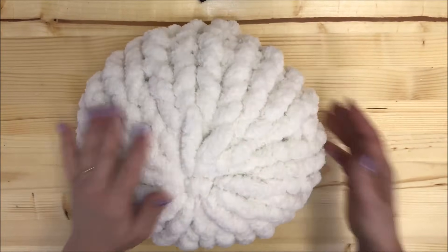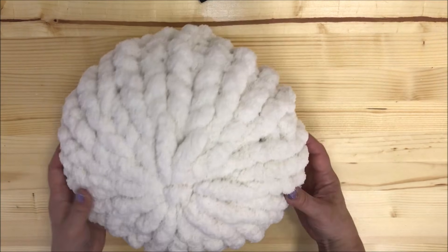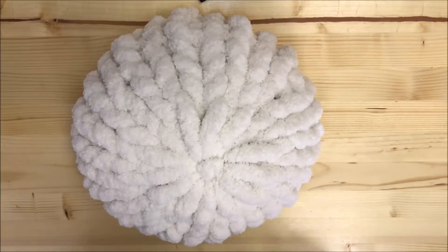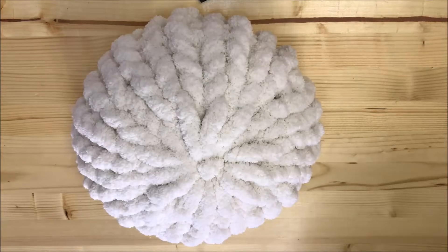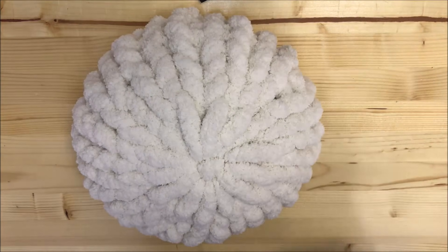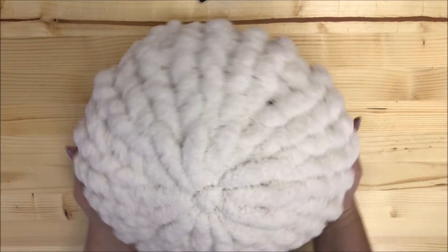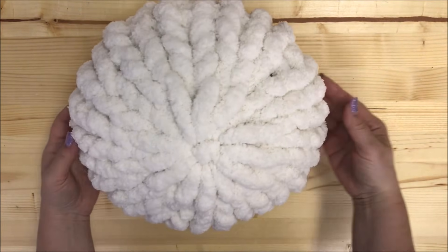If you are looking for something to make for yourself, or maybe for your dad for Father's Day, or as a birthday gift or wedding gift, this will be the most unusual gift and something you made yourself. You can buy chunky Chenille yarn at becozi.net. Stay warm and be cozy!